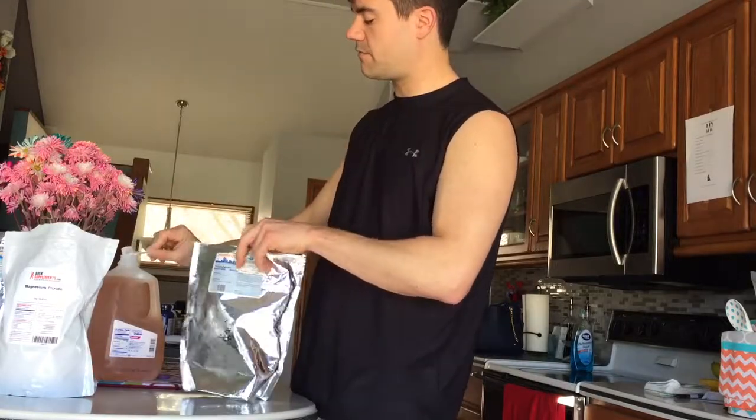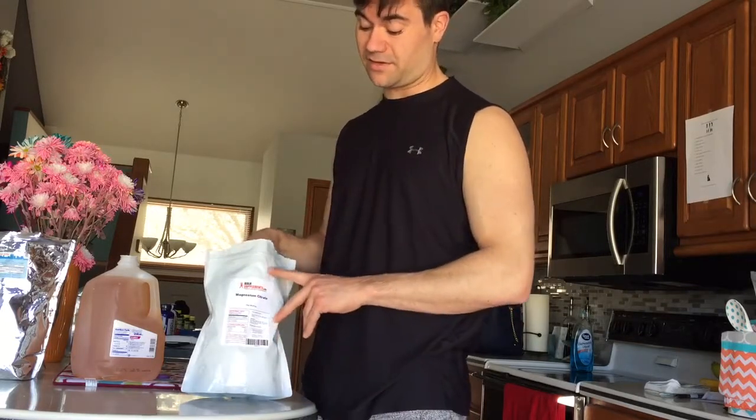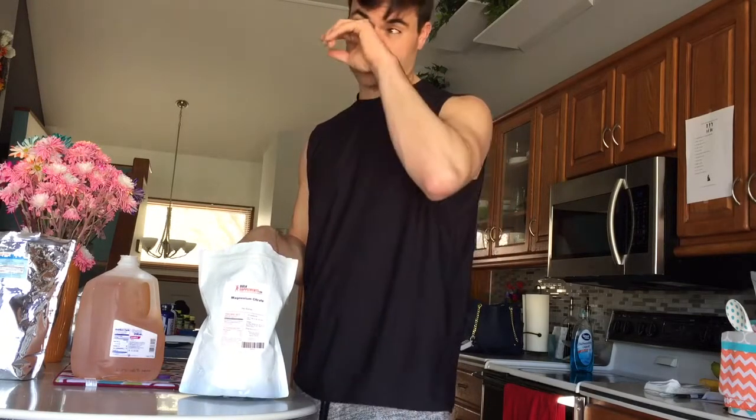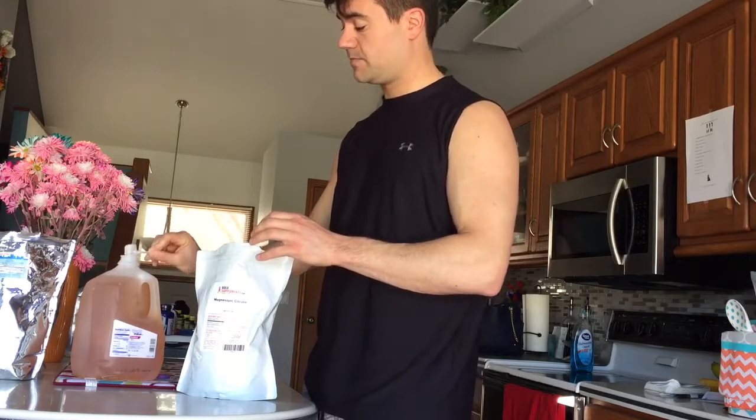I'm gonna do about three or four grams of the trimethylglycine betaine. Then I'm gonna go into magnesium citrate. If you're familiar with magnesium, most people have a severe deficiency - magnesium is the culprit for about 300-plus bodily functions that it kick-starts, so it's a mineral you can't really do without. The downside is if you take too much, it's the same stuff they give you before a colonoscopy. For athletes, 500 milligrams to a gram a day is probably what you need. I'm gonna do about two-thirds of a scoop.